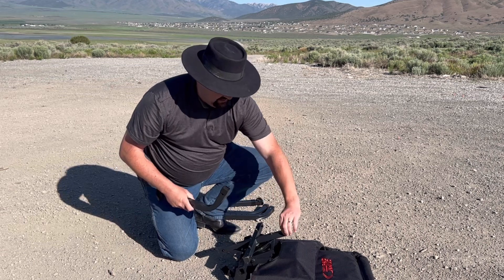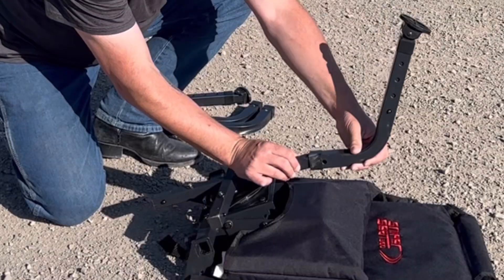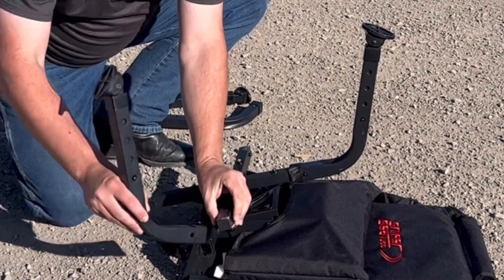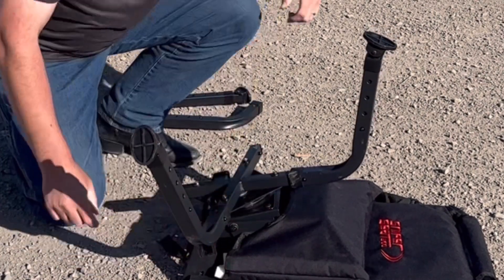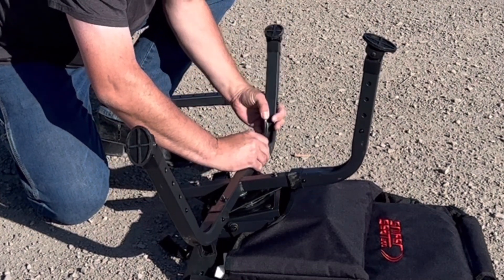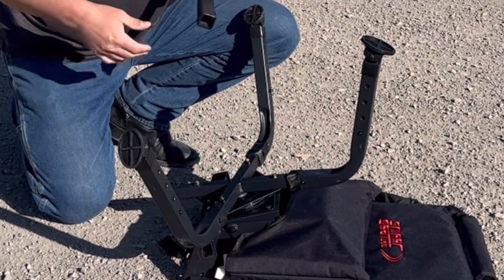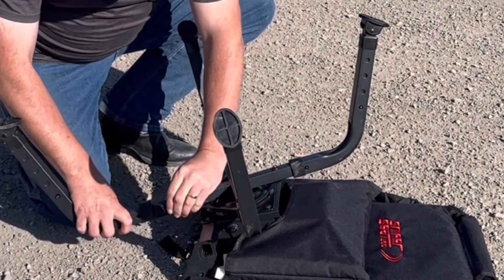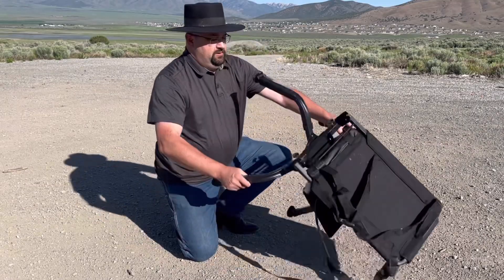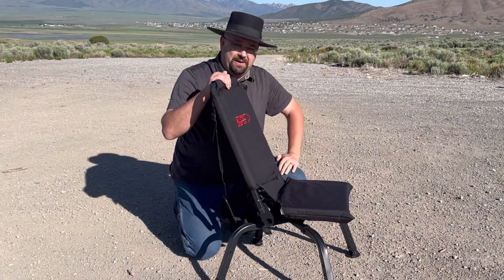You've also got the spring pins here on the base of the chair on each of the four extensions, so I'll squeeze that in. There's the first leg installed, and the second one — squeeze the third one, there it goes. Legs are on; go ahead and flip it over. That'll be just about the right height, I think.